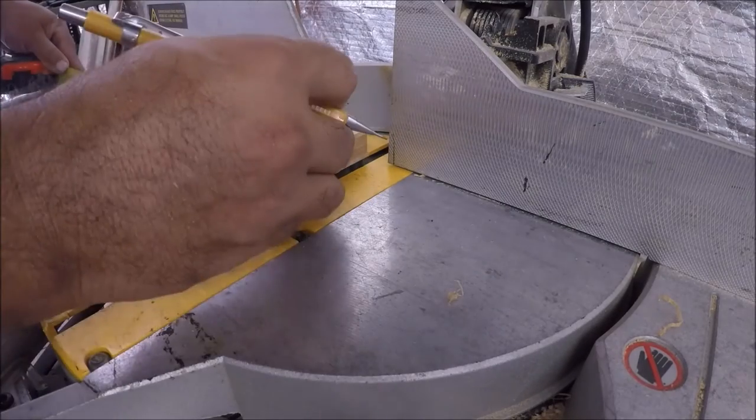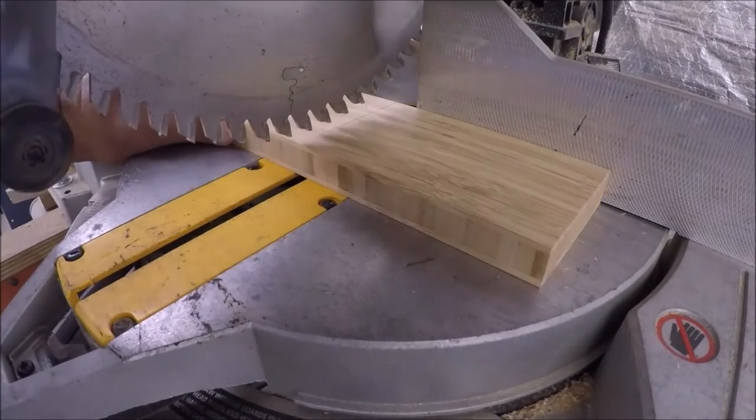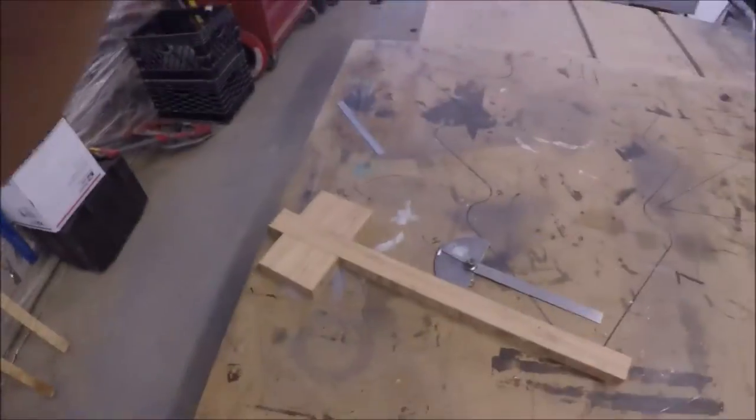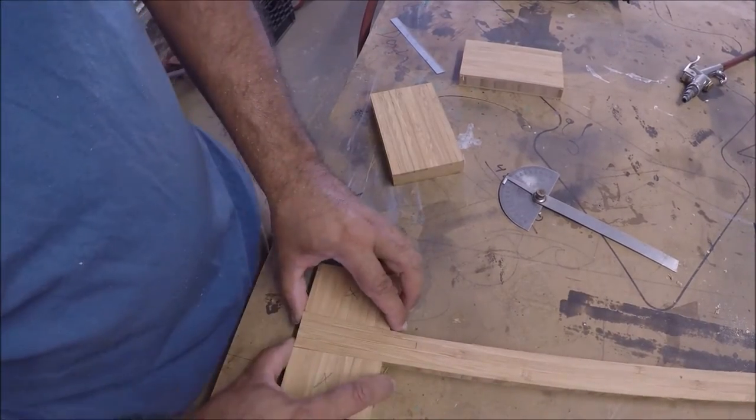Then I cut my two halves that go on the outside of the sandwich. That bamboo feels a little brittle, but I've handled it around a little bit and it seems to hold up quite well.